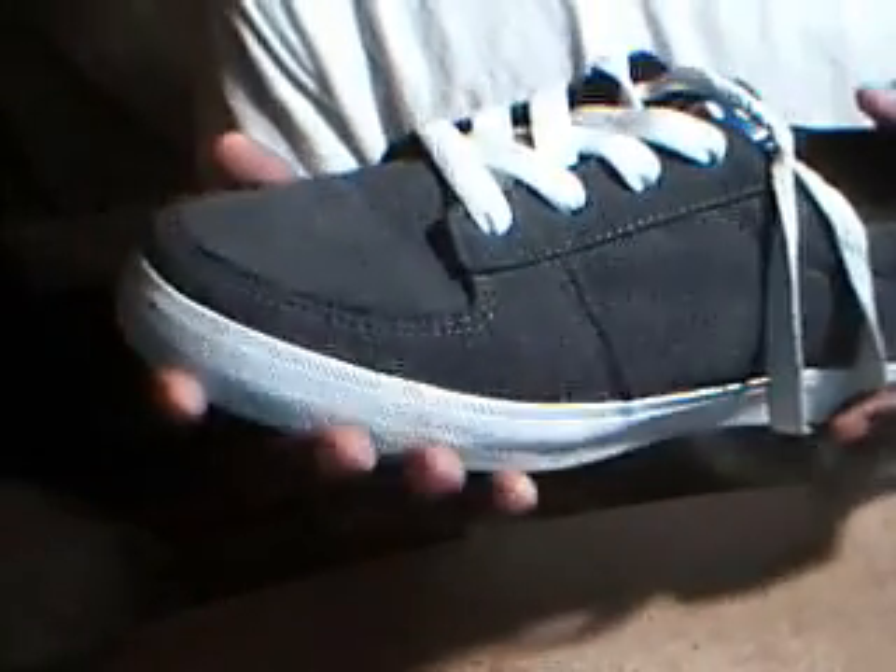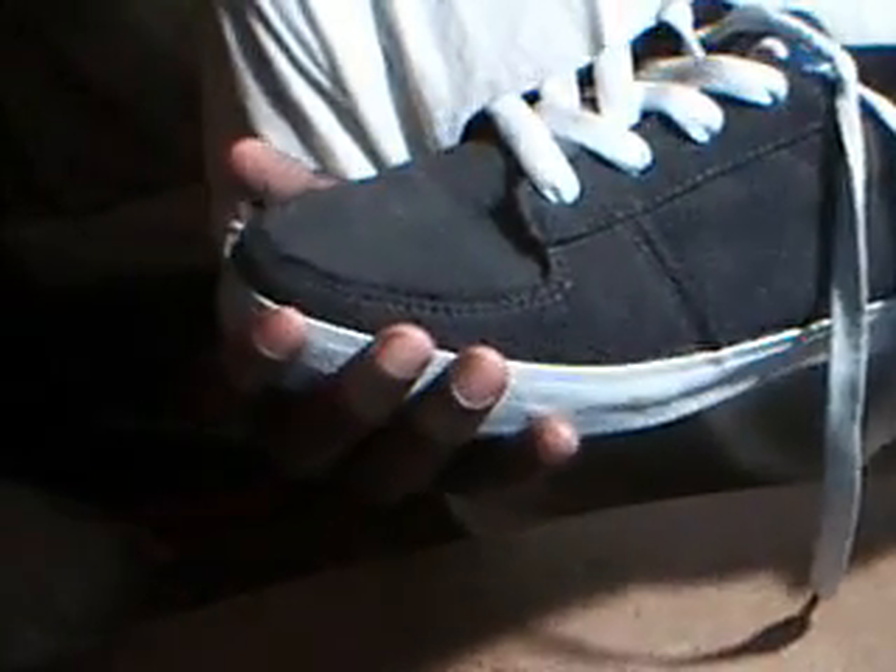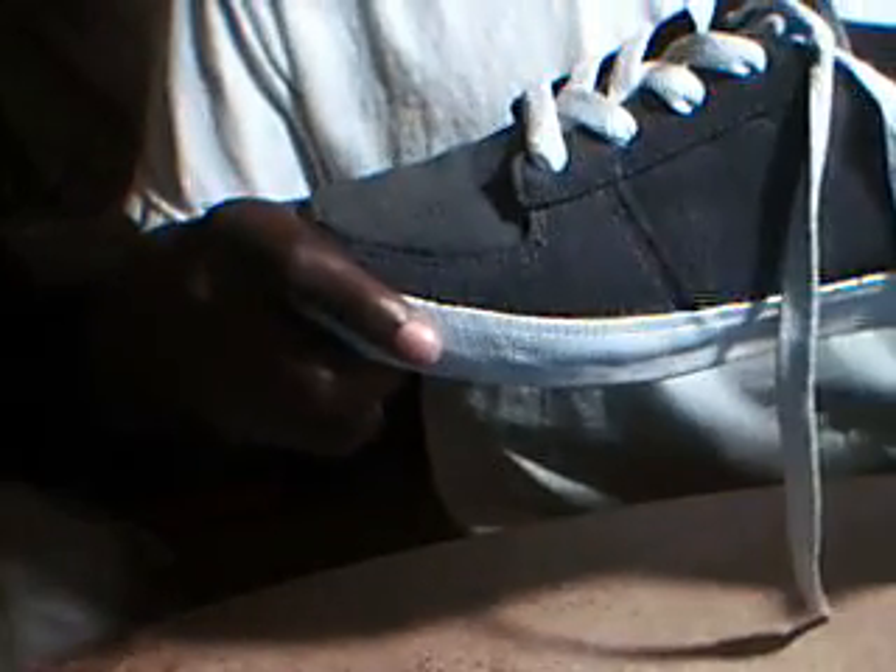These are double layered on the inside and on the outside, so it gives you more protection. It doesn't rip your shoes up fast when you're skating. So yeah, I will very well recommend this to anyone who wants to buy it.